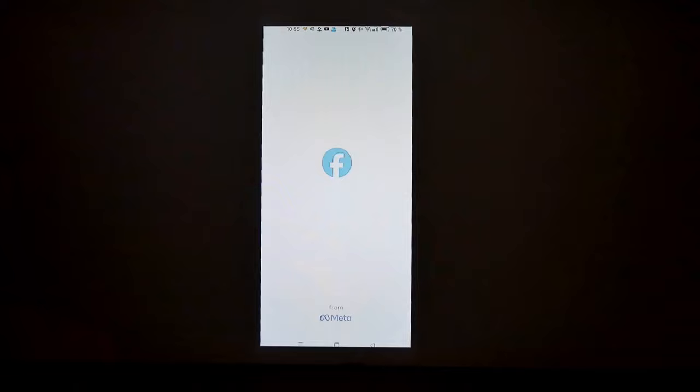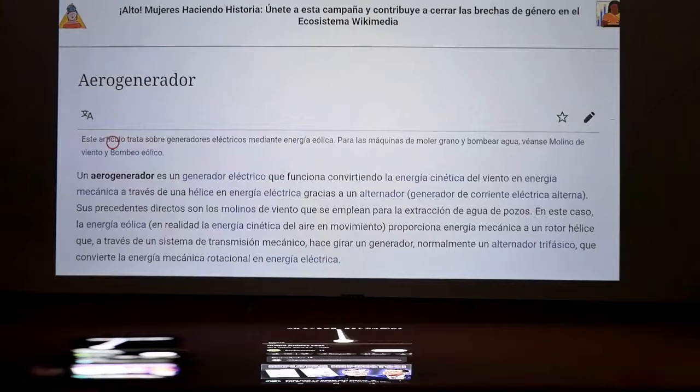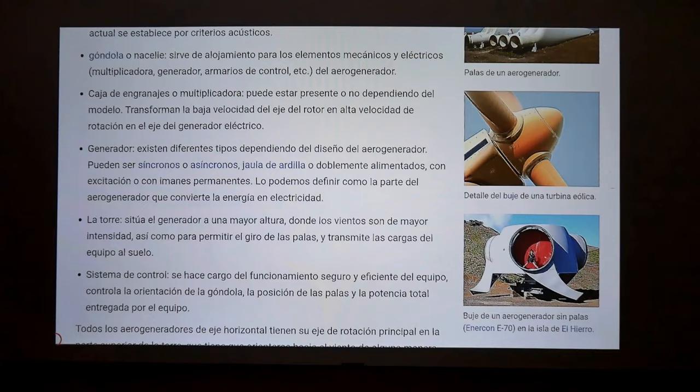It also integrates official Chromecast that allows you to duplicate your cell phone screen. I recommend using the Google Home application on your cell phone, since it is an app from Google itself and therefore will be fully compatible with the projector. Regarding the delay, it does exist but it is very small. The texts are read very well, so you could also use it to give a talk or conference — but be careful, only in places with little light or in the dark.